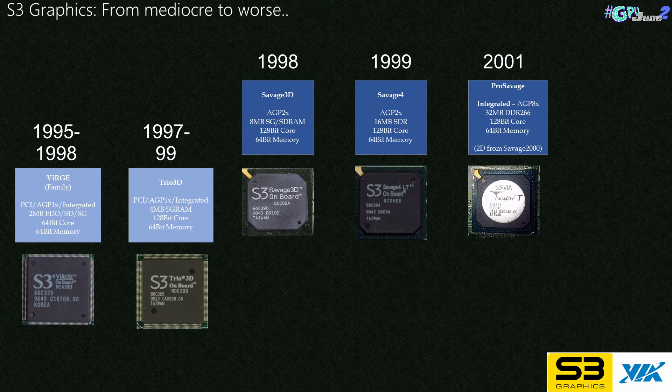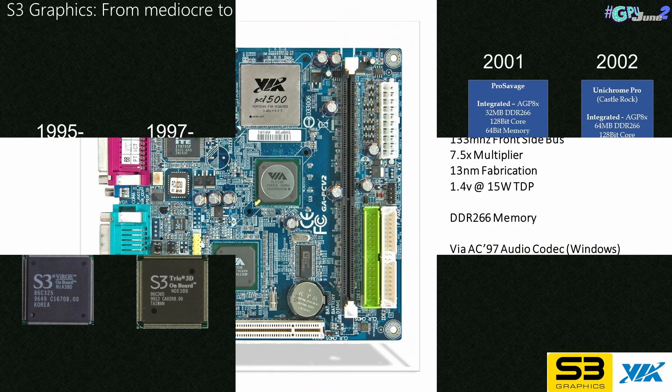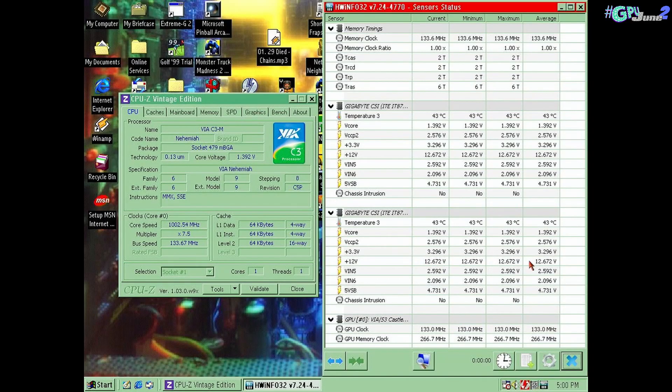The ProSavage was VIA's very first IGP using its own IP, presumably a cost-saving measure as VIA was currently licensing integrated graphics solutions from Trident around that time. This brings us to the IGP in this video. In 2002, Unichrome was released — it was essentially the ProSavage with an updated video engine. 3D was largely unchanged from the 1999 Savage 4, and boy did it show. It was quickly relegated to budget boards and thin clients, more of an office multimedia graphics chip than a gaming one. The motherboard we're looking at today is the Gigabyte PCV2-DSi, which contains our CLE-266 Unichrome IGP, a VIA C3 Nehemiah CPU at 1GHz, running on the 133MHz front-side bus with a 7.5x multiplier and using DDR-266 for memory. So let's take a look at it in action.